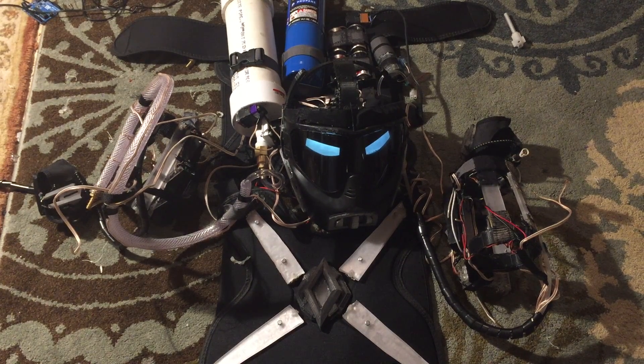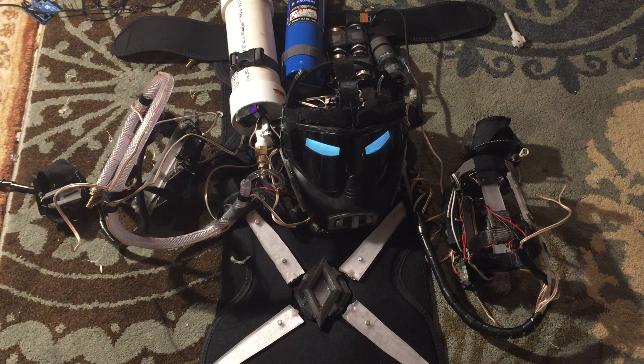Hey guys, welcome to part 6 of my working Iron Man suit. As usual, I'm just gonna go through what I've done since last video. Let's get started.